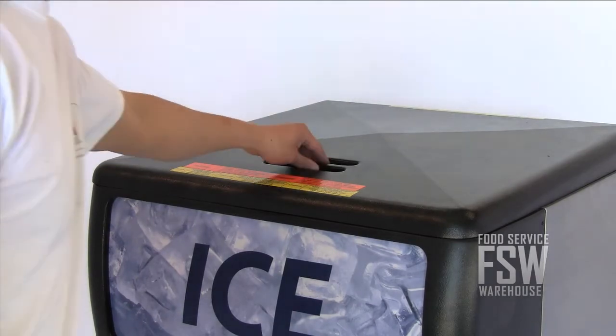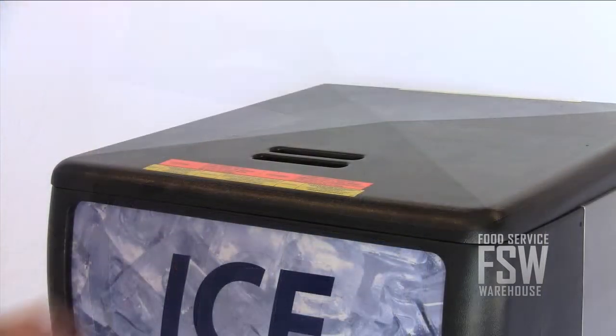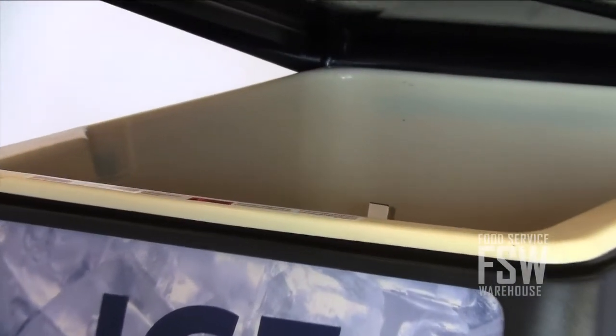The IOD-200 has an insulated ice bin to store the ice until you're ready to use it. The Ice-O-Matic power clean advantage allows easy access to the bin for cleaning.